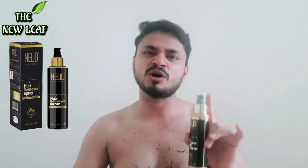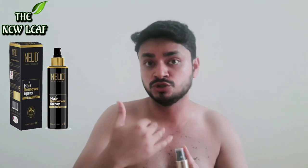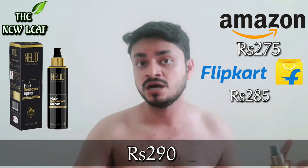I think the hair removal cream is more effective than this Nude spray, which I've heard is the best. One problem is that the pump doesn't work well — it may be a defect in the product I received. The only bad thing about this product is this pump; it doesn't work well with this hair removal spray. The cream format is better. Regarding price, it's Rs. 290 — I'll put the Amazon and Flipkart links in the description box so you can buy it there.